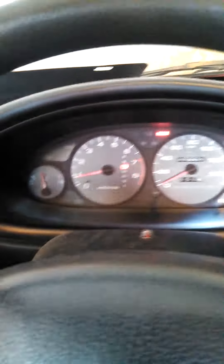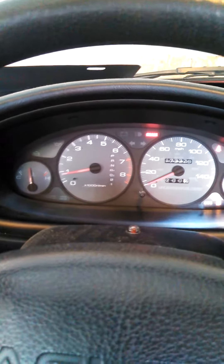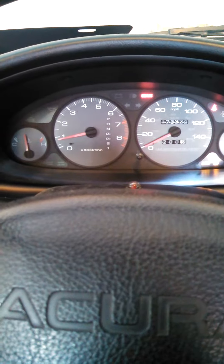Throw it in neutral with AC on, you still kind of hear it. Put it back in drive — so yeah, that's my problem.